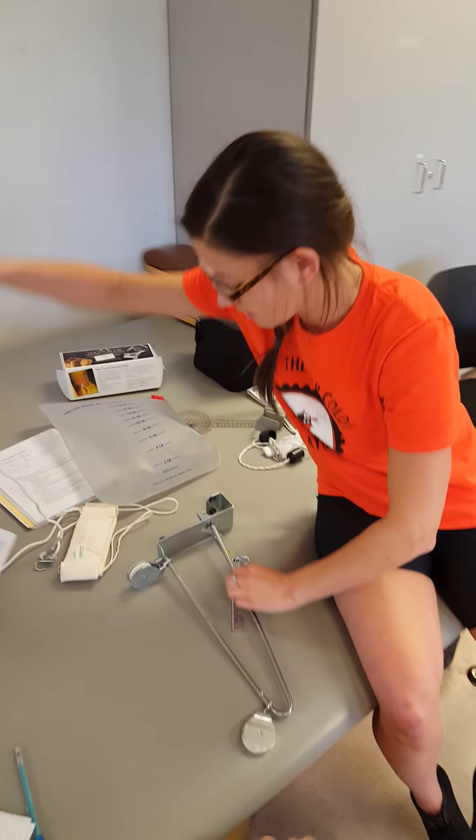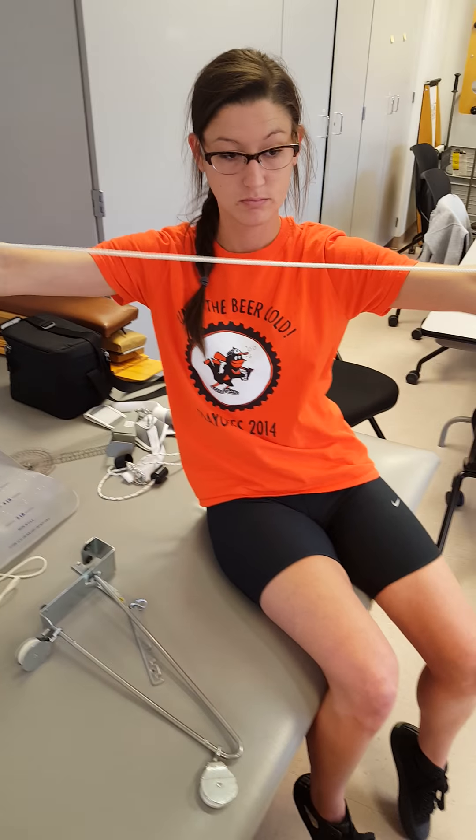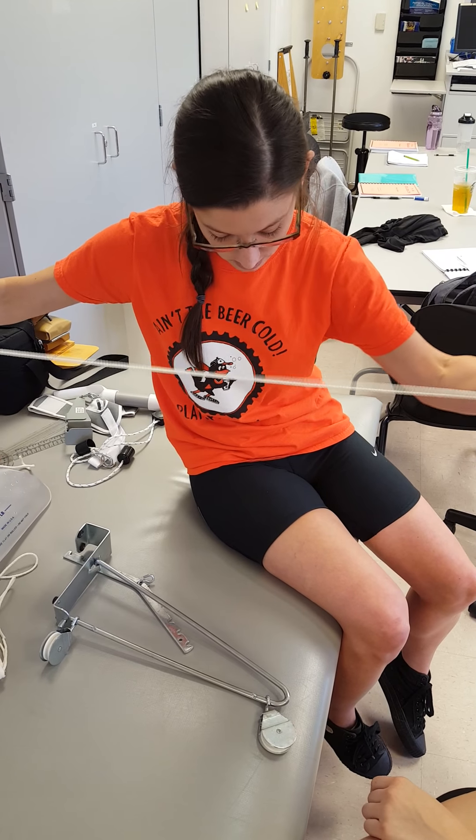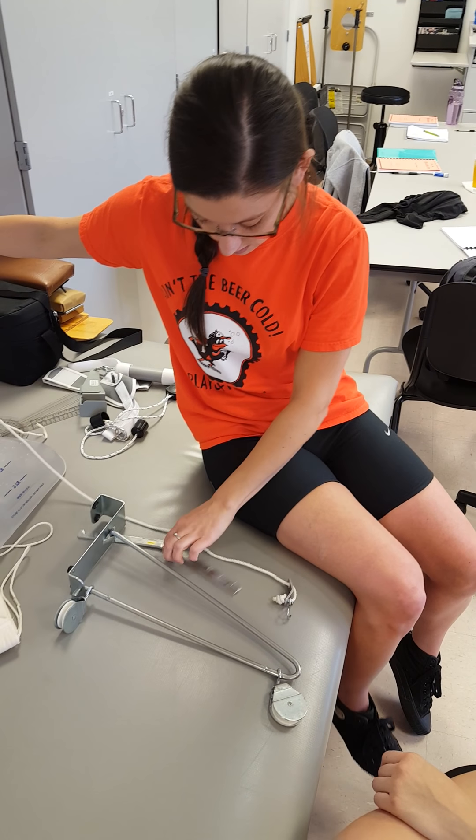Now once you have that, you need your string. This end is going to go in the front so that it attaches to this crossbar.